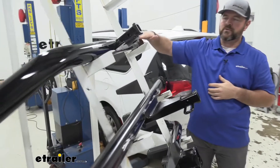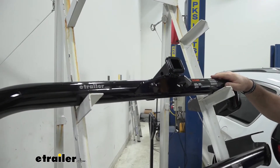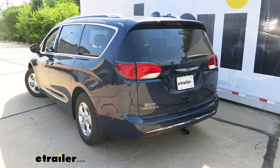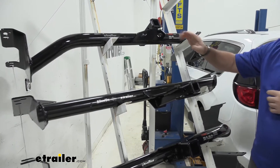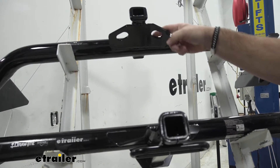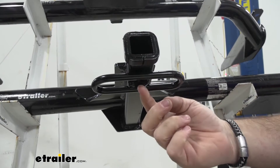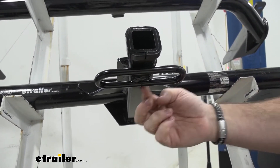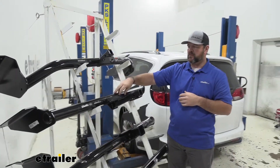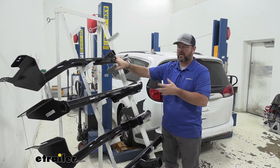With our Curt, the cross tube is actually going to be visible — you're going to see it at the bottom of the vehicle once it's installed. With our Draw-Tite, it's going to be completely hidden, so the only thing we're going to see is our receiver tube. Another noticeable difference is with our Curt we're going to have a plate style where our safety chain loops hook up. With our Draw-Tite it's going to be rolled steel welded on the bottom of our receiver tube. Both of them are going to have black powder coat finishes.